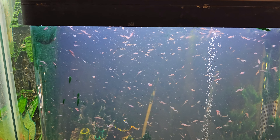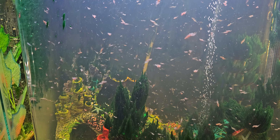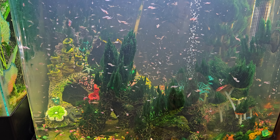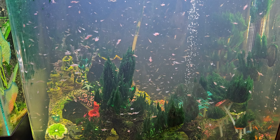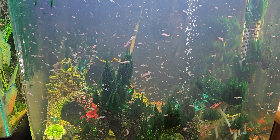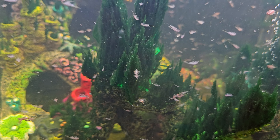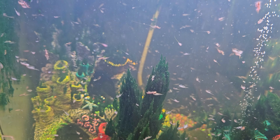You guys know this one — I've had this for almost a year. I've got the bubbles going in here too; you can see them going right up there towards the middle. Lots of sea monkeys in here: big ones, little ones, medium-sized ones.